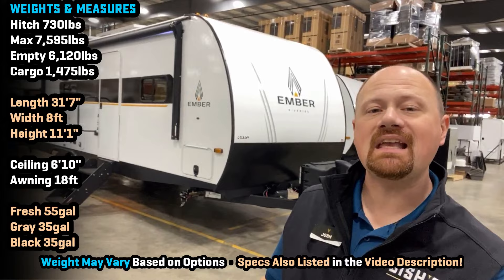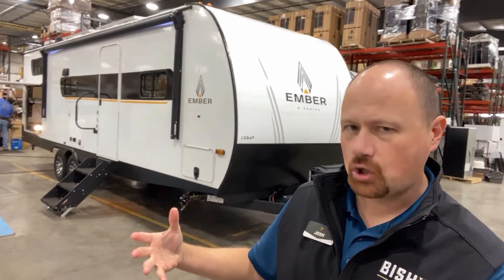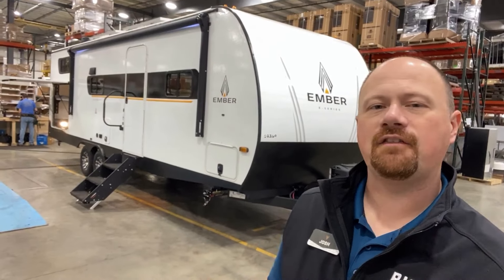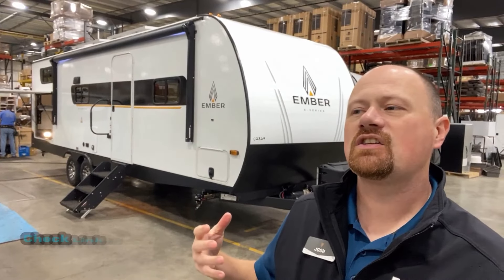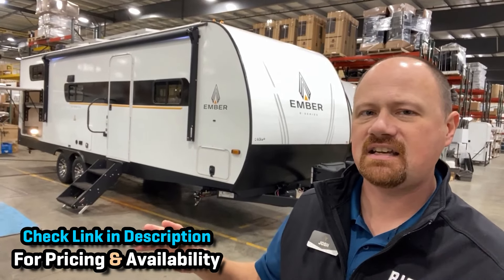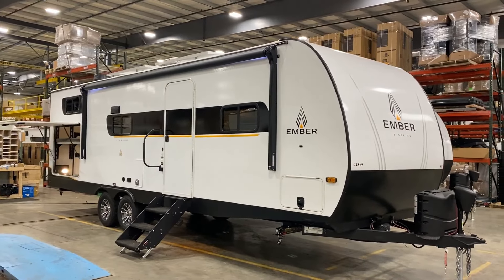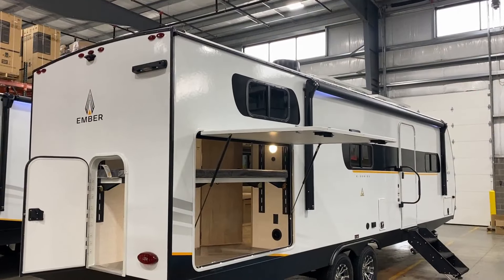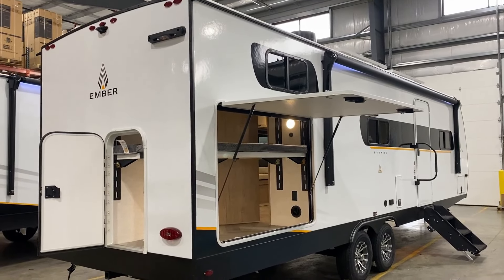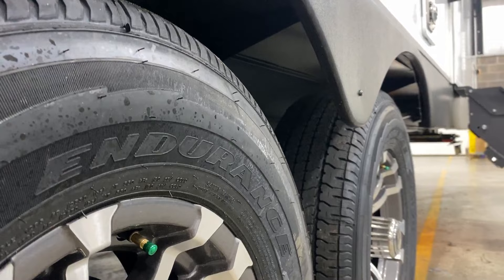This is the newest member of their E-Series, and it's their first super slide bunkhouse in the E-Series. If this is the first one of these you've seen, this is what they call their Essentials Series. A lot of manufacturers are coming out with this big de-contented trend right now, where everything is super basic. When you talk about what makes an Essentials Series Ember, it's still pretty loaded.